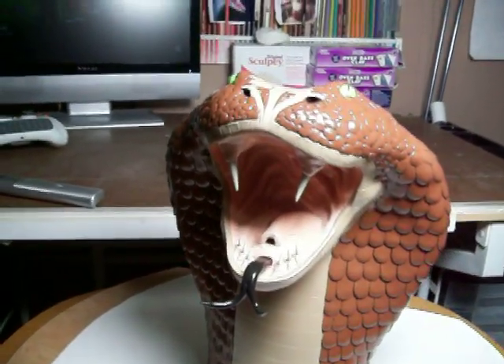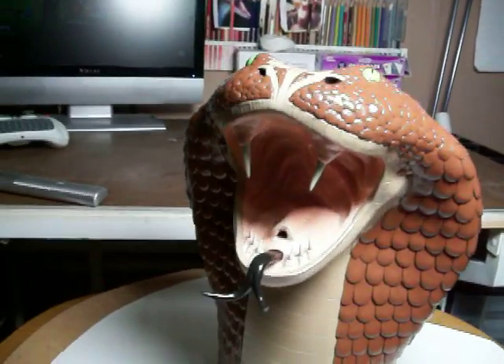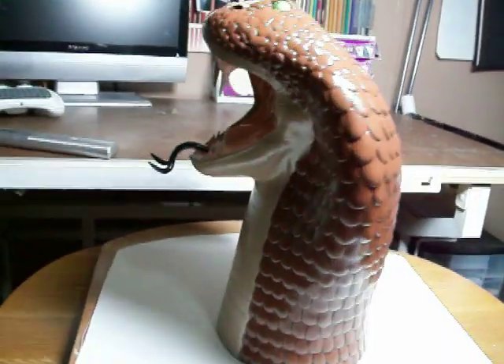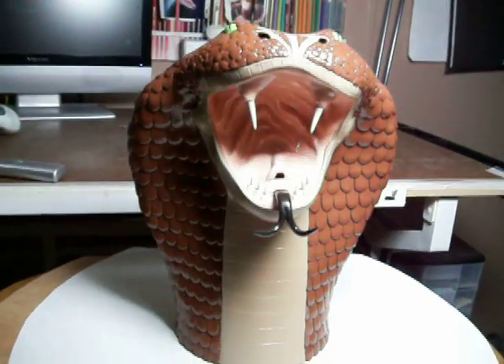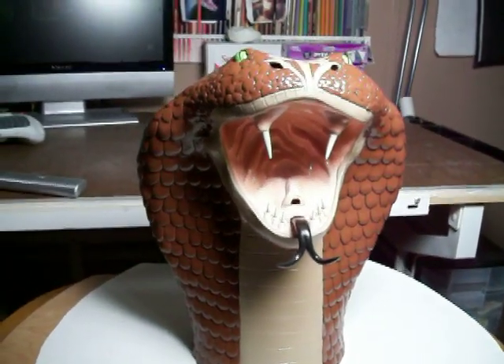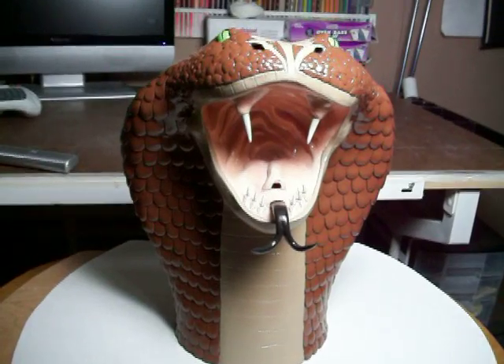Well, that's it. I hope you enjoyed the video — this is my King Cobra. Now I'm off to do something else. Any suggestions? Seems like the sky's the limit. Hope you enjoyed.